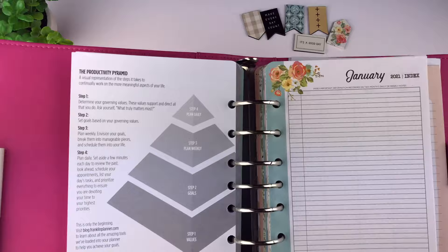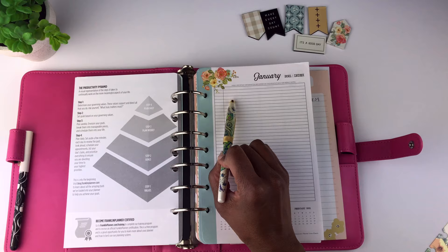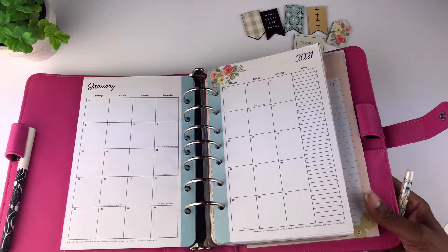The index page is where you write highlights of things that happen throughout the year. It's used kind of as a table of contents — you can summarize certain events here so you can quickly find information in your planner. This is how your monthly planner pages look: you have a month on two pages.